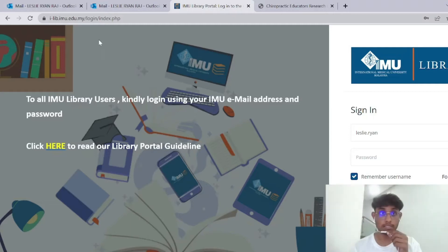So first, as you can see, you will just insert what I did in the search bar: ilib.imu.eq.my, and then you will pop up to this page.